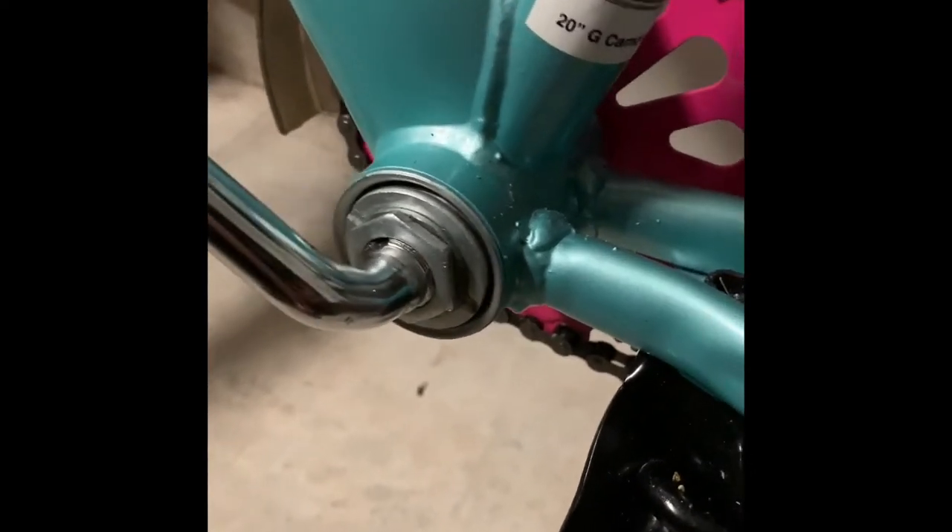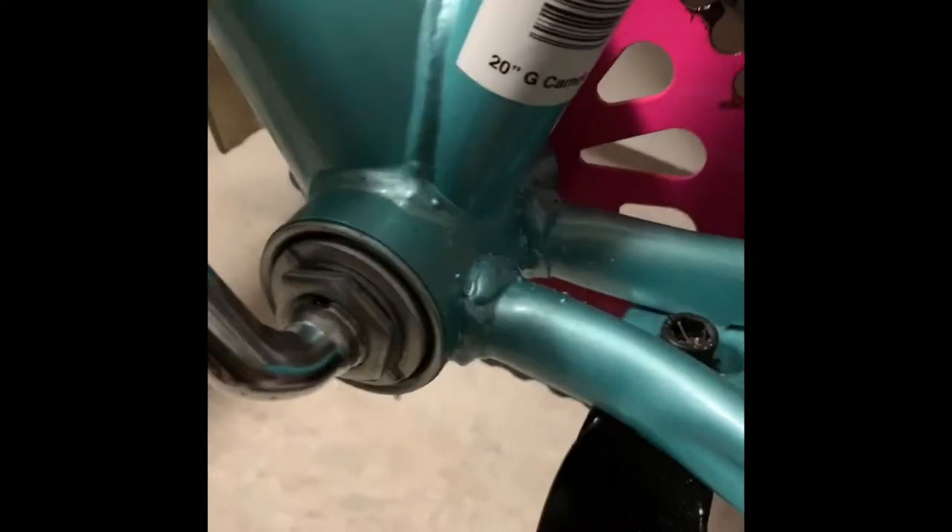Today I'm going to teach you how to repair a crank arm. As you can see, this crank arm is very loose.